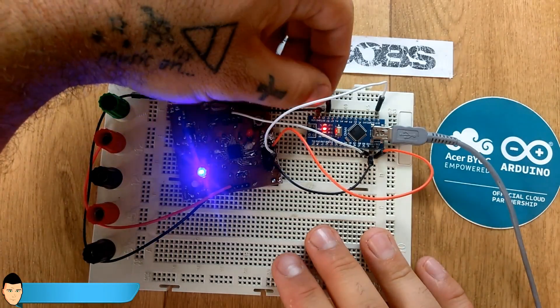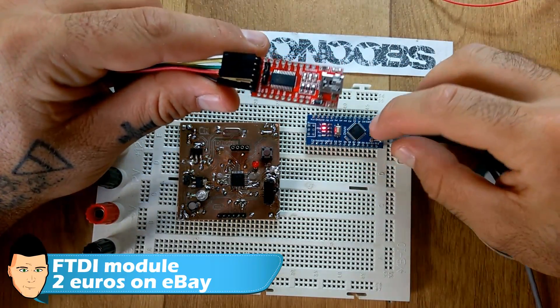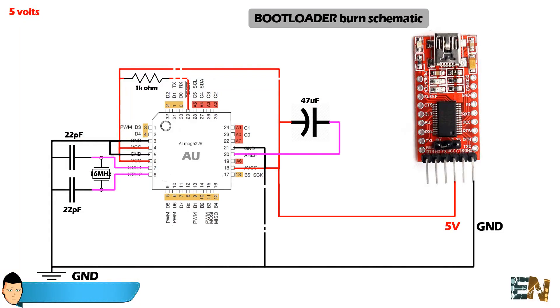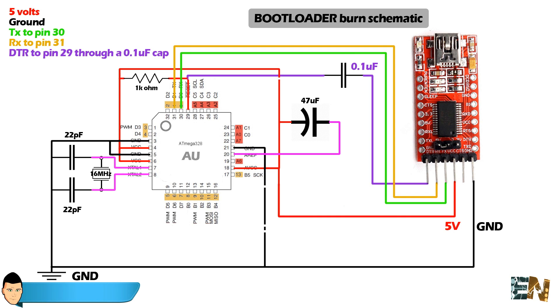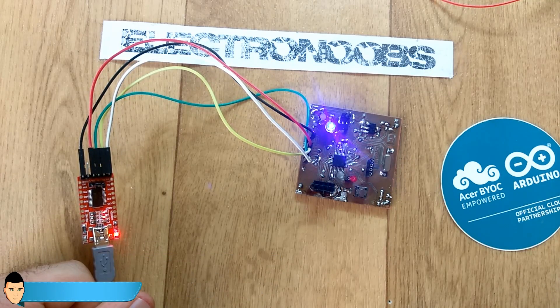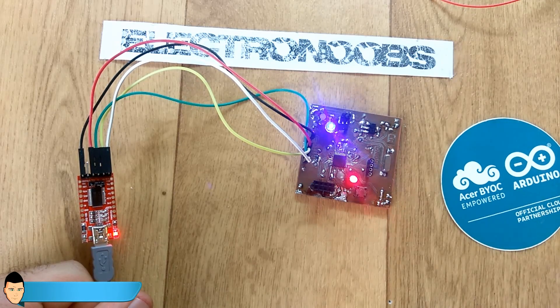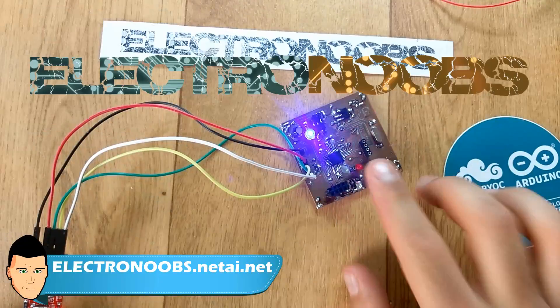To test if it works, I used an FTDI module with a UART connection to upload a simple blink code to the SMD chip. Connect 5V and ground, TX from the FTDI to the RX pin of the SMD chip (pin 30), RX from the FTDI to the TX pin of the SMD chip (pin 31), and DTR from the FTDI to the reset pin (pin 29). You also need a 0.1 microfarad capacitor between DTR and the reset pin for it to work. Open the blink code, select the Arduino Nano board, select the COM port, and upload. The LED is blinking — it's a success!